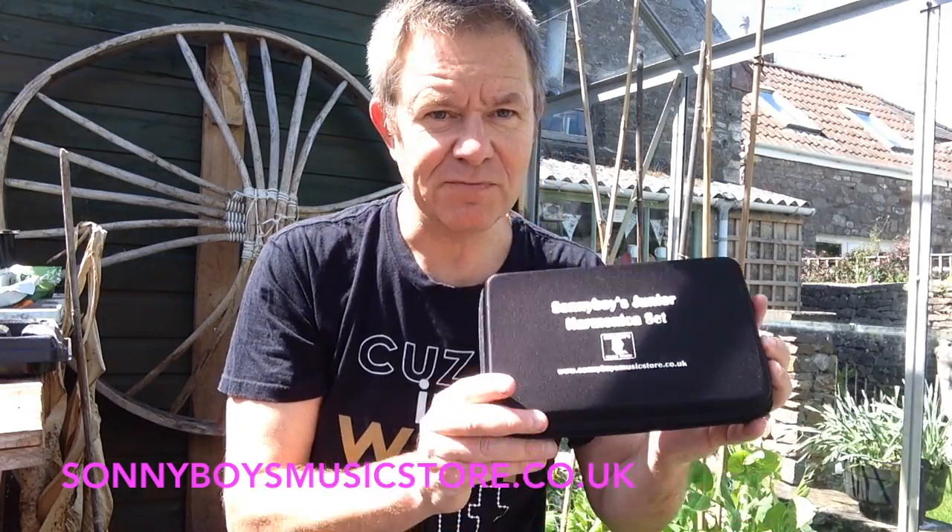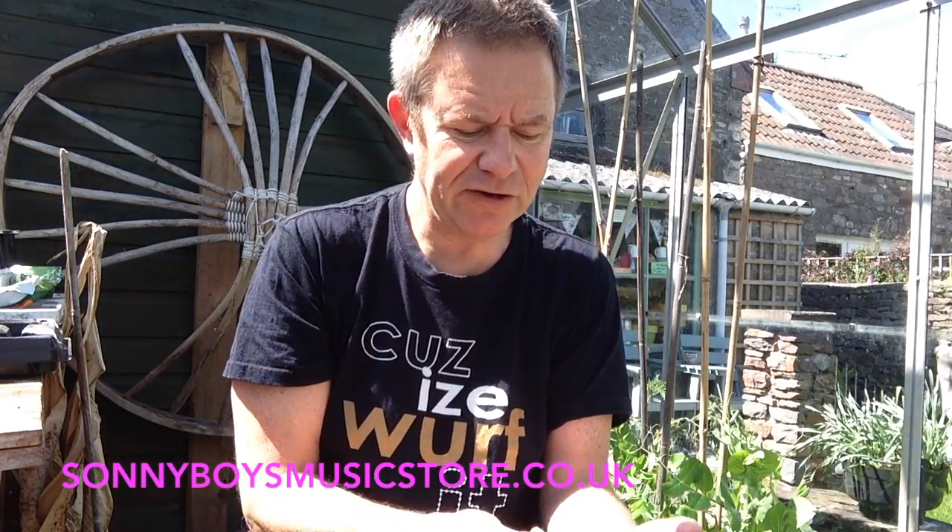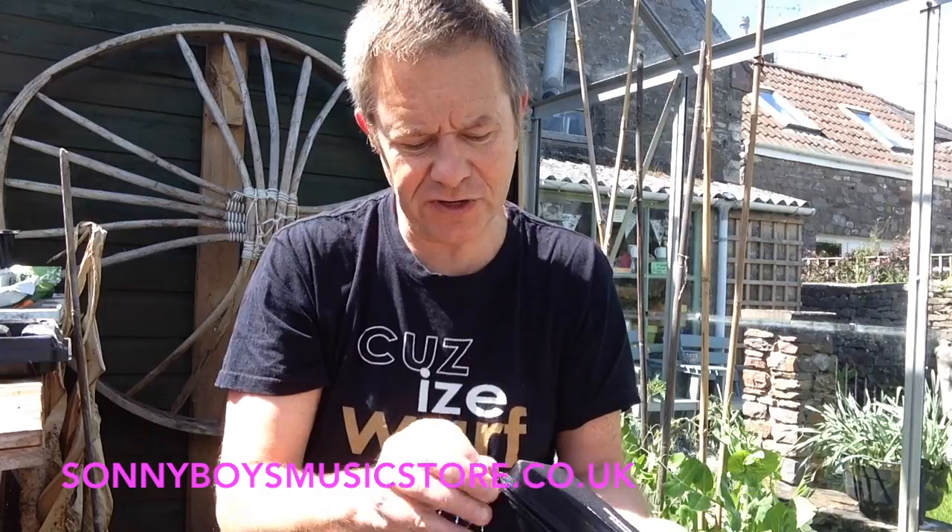Hi there. Excuse me doing this from the greenhouse — there was just not enough light in the house and I didn't have time to set the lights up. I want to show you this today: Sonny Boy's Junior. This is a really interesting pack of harmonicas, I think.